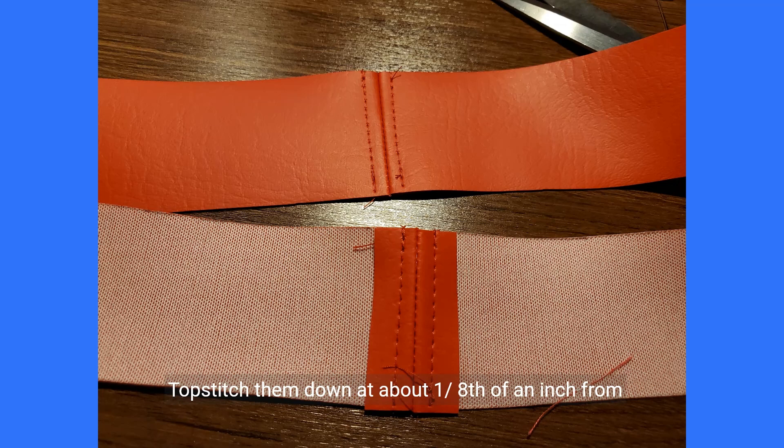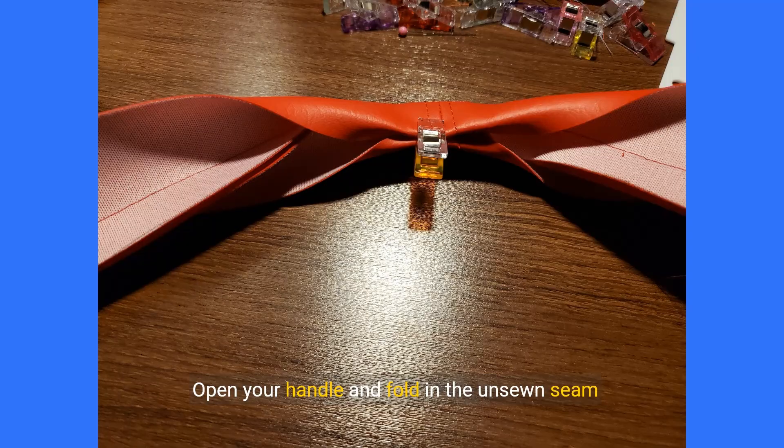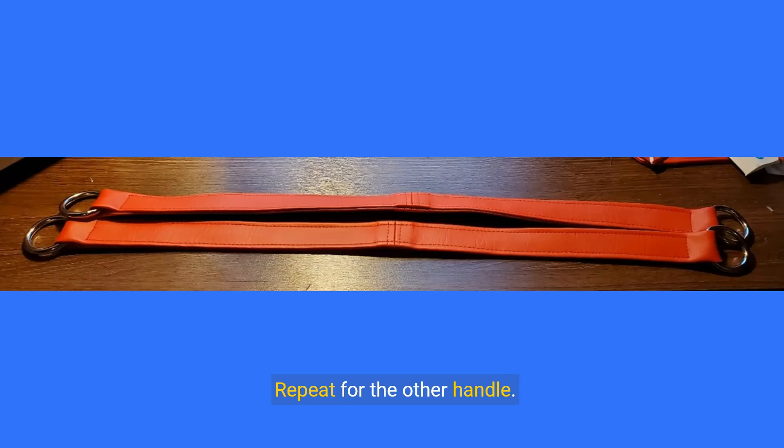Fold back the seam allowances and topstitch them down at about one eighth of an inch from the center seams using an extended stitch length. Place the two seams together right sides of the fabric facing in the center of the handle. Pull the o-rings to either side of the handle. Sew one long side of the handle using a regular stitch length, stopping about 1 to 1.5 inches away from the o-rings. Open your handle and fold in the unsewn seam allowances on either side so that they meet the sewn seam allowance in the middle, repeating through the o-rings. Clamp in place. Topstitch all along the perimeter of the handle using an extended stitch length at one eighth of an inch from the edge. Repeat for the other handle and set your handles aside.